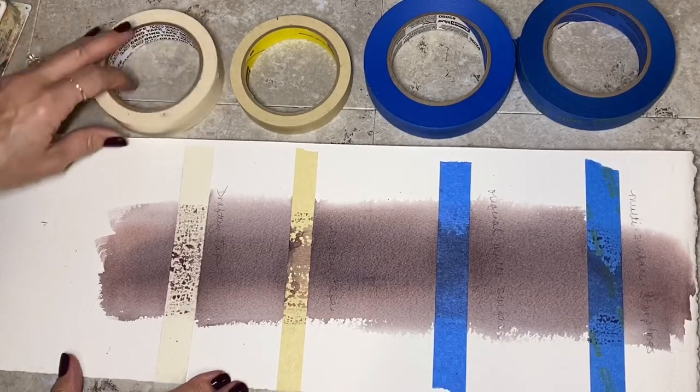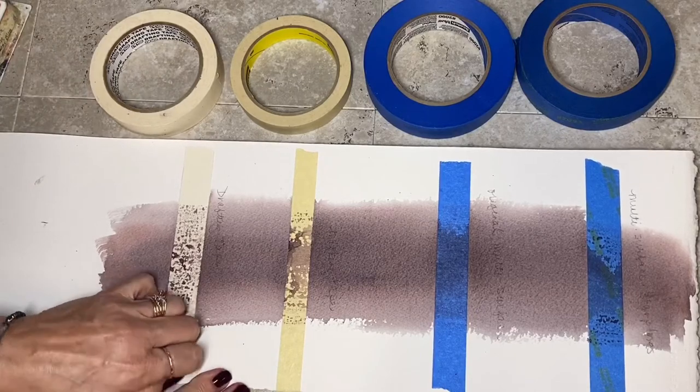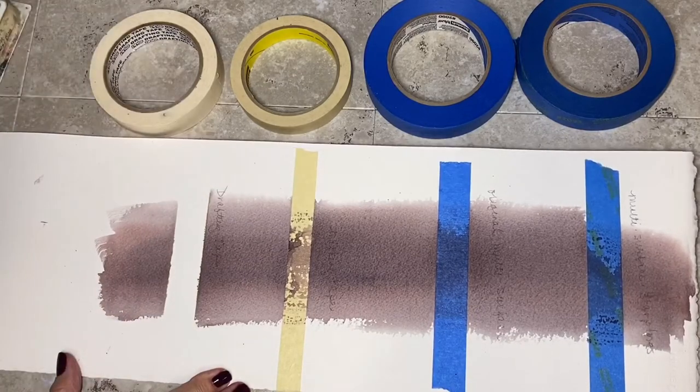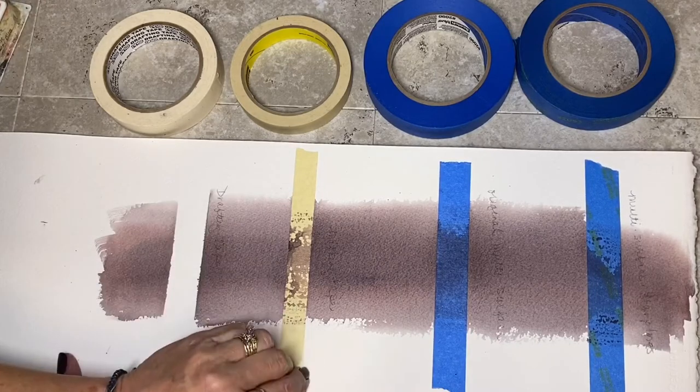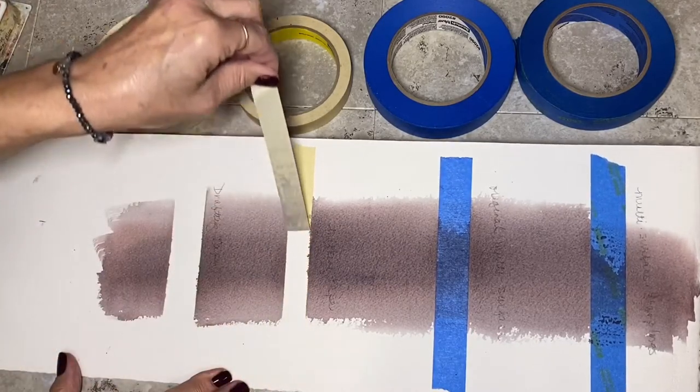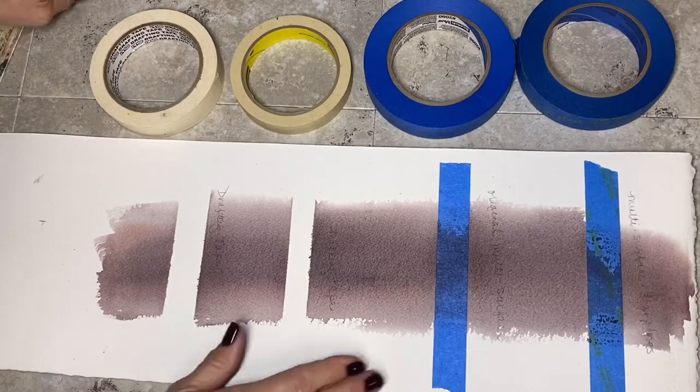I'm going to start at this one because I'm hoping it works - got to make it a little bit exciting. This is drafting tape that I bought at some art supply. It's not too bad, but I did get some seeping. This is masking tape - again, I got a little seeping.